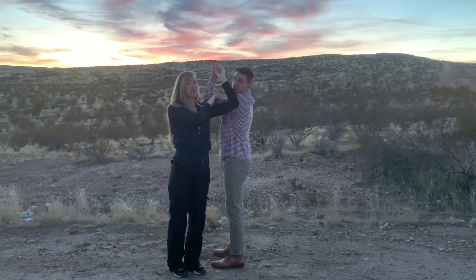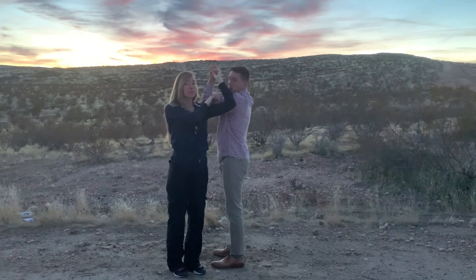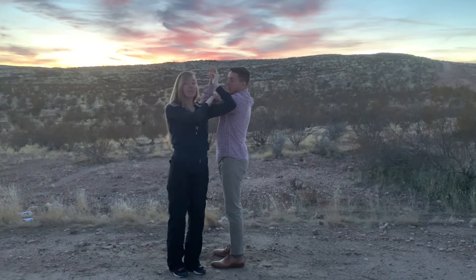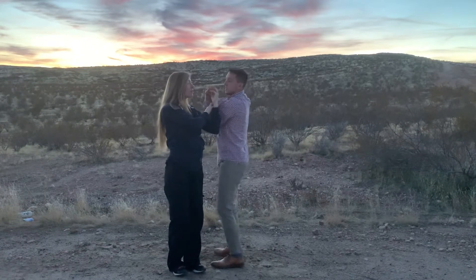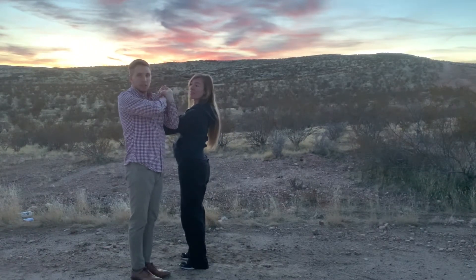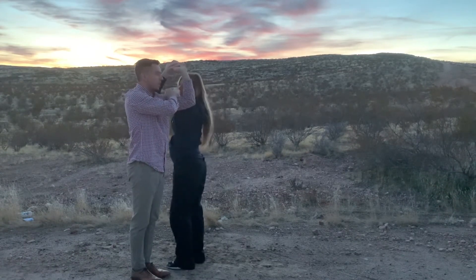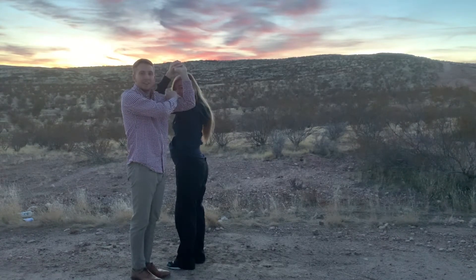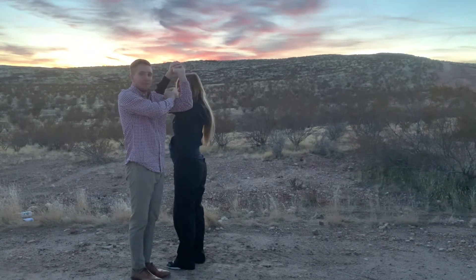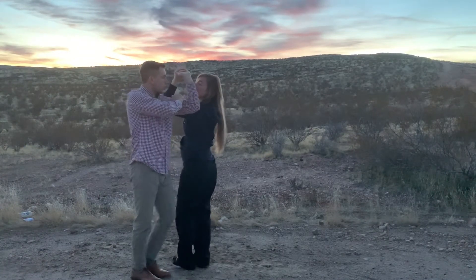When I very first started dancing, it was only about a year ago — that should give you some hope about how easy country dancing is. For several months I was just doing this, and it was only recently that somebody told me it's called 'the window' because you're actually creating a window shape. I was like, 'Oh, I can see how you're creating a window!' I didn't know that before.